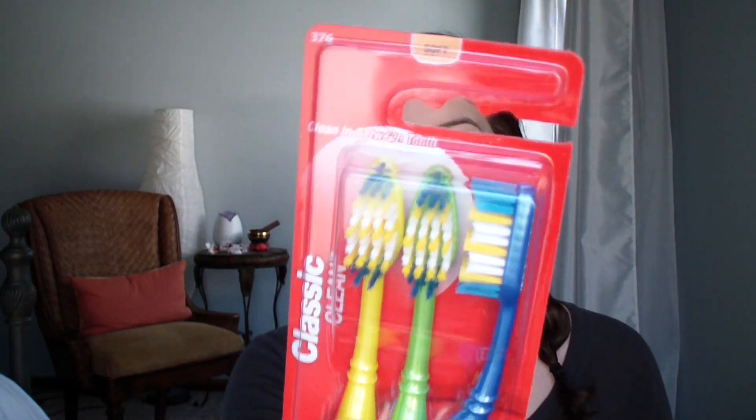We're traveling soon - I'll have a video on that soon. I got some Colgate toothbrushes to take with us on our travels this spring, and I got a bath puff for my husband to take on vacation with us.